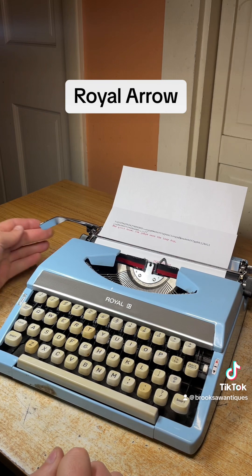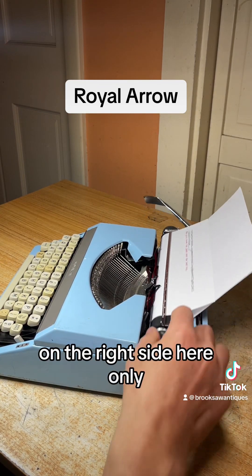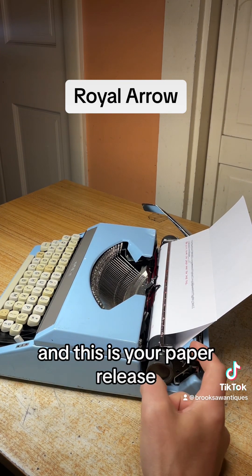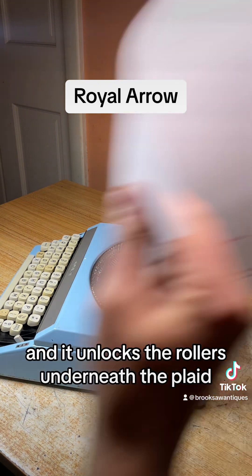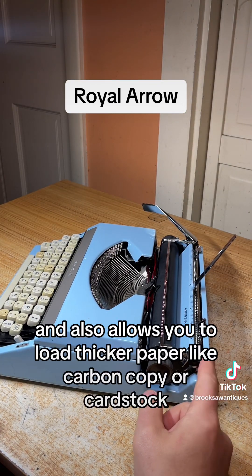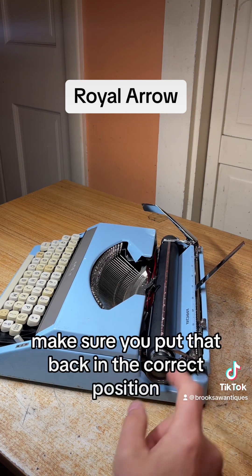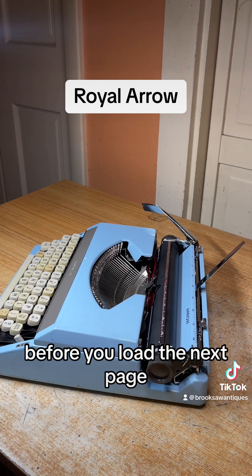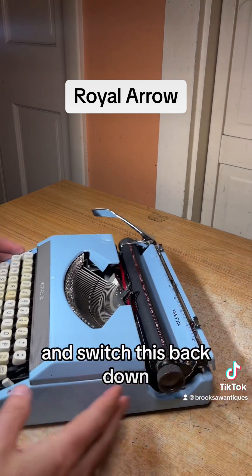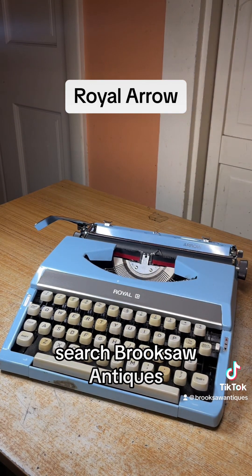Carriage release is on the left side — there's only one on this model. This is your paper release: flip that back and it unlocks the rollers underneath the platen, allowing you to pull the paper out easily. It also allows you to load thicker paper like carbon copy or cardstock. Make sure you put it back in the correct position before loading the next page or it won't load correctly. Switch it back down and that's about it. Now available on eBay or Etsy — search Brooksaw Antiques.